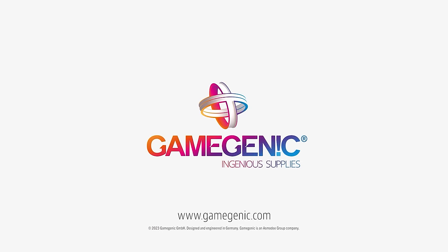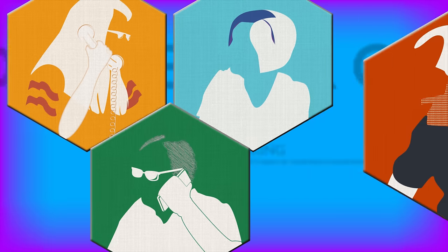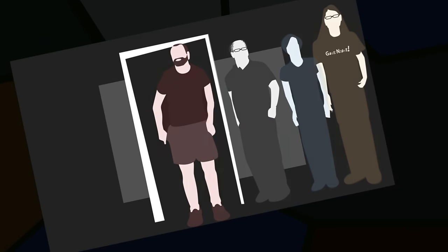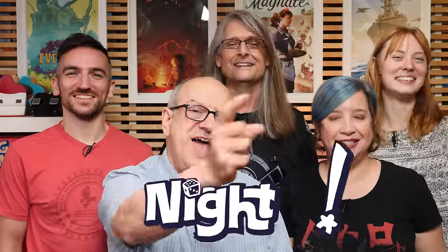Game Genic, Ingenious Supplies. Game Night! Tonight on Game Night, Nicky, Debra, Lincoln, Russell, and myself Dave are going to teach and play That's Not a Hat, a game for three to eight players published by Ravensburger and designed by Casper Lapp.